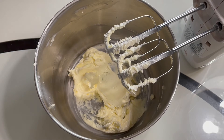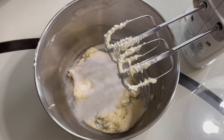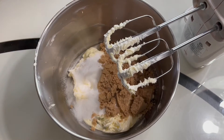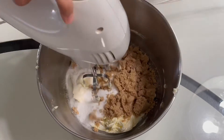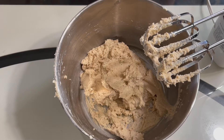Then we will add in the granulated sugar and the brown sugar and we will give this a mix. After you have mixed these ingredients together, this is what it should look like. Also make sure to scrape down the sides of your bowl again.